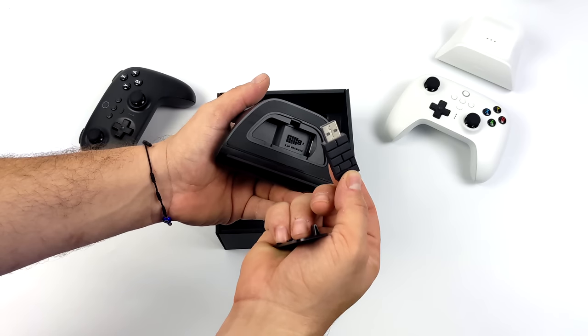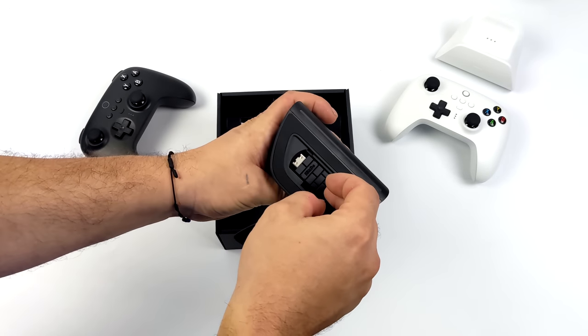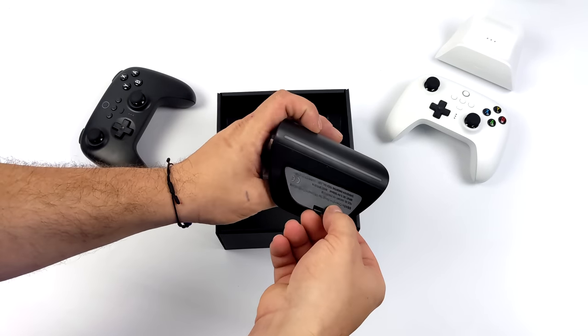I've actually lost a couple of these in the past with their older dongle, so it's nice to see that we do have somewhere to store it instead of on the desk where it can get knocked off and kicked around.